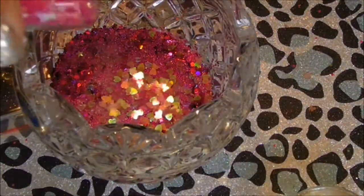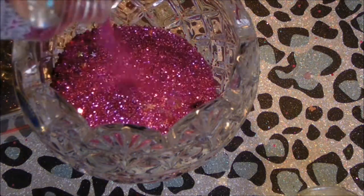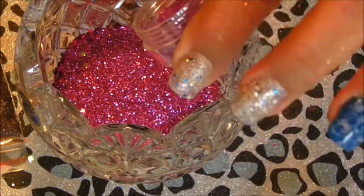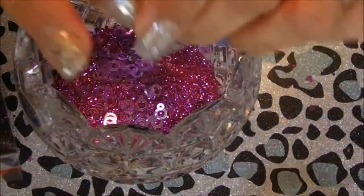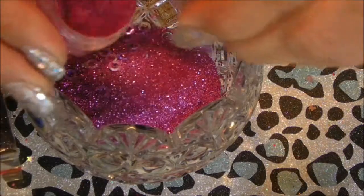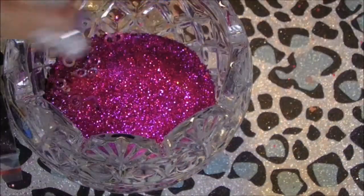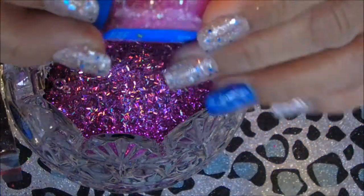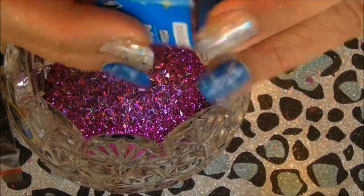Stars. This glitter powder. Circles. Some of this bright color here — or iridescent color, whatever that is. I'm going to put too much in there. And this one is... what is this one called? Raspberry iris.